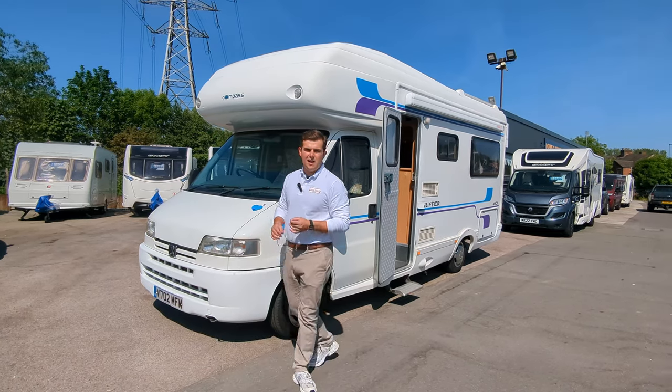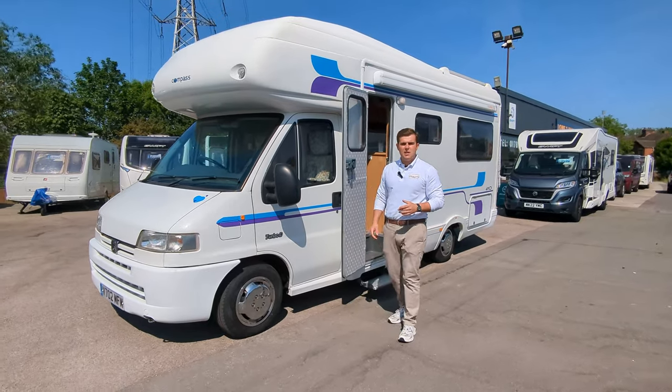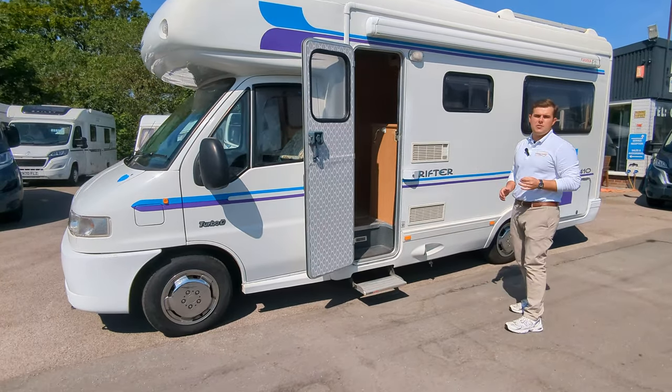We're looking at the 1999 Compass Drifter 410 that we've just gotten into stock. This is a wonderful motorhome with two travel seats, four berths, and lengthwise it's just over six metres.